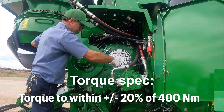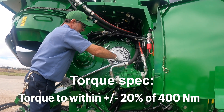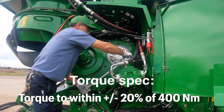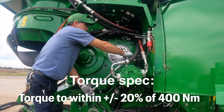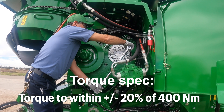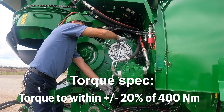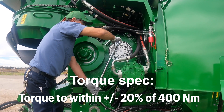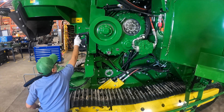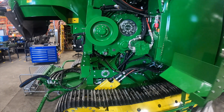The final step in the timing process is making sure all external timer bolts are properly torqued to within plus or minus 20 percent of 400 newton meters. Use the torque wrench and 1 and 1/8 inch socket to complete the process. Remove the service door locking pin and close the door, then return the latch strap to the locked position.